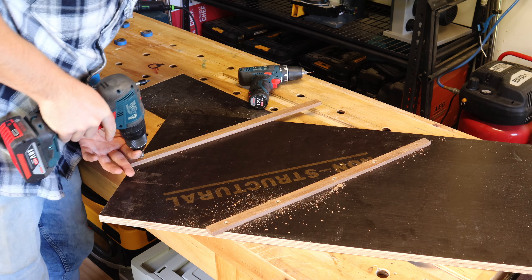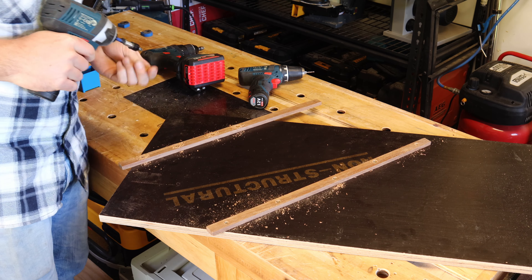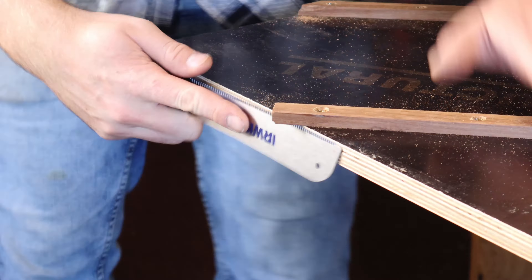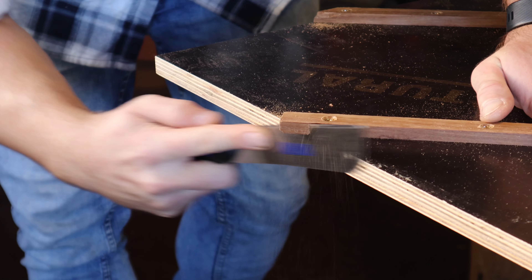I then secure the runners with some countersunk screws and then flush trim the excess.